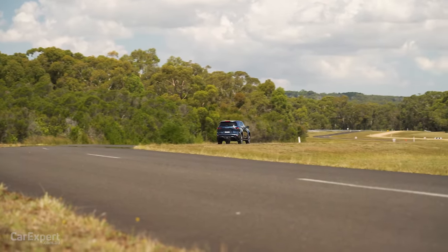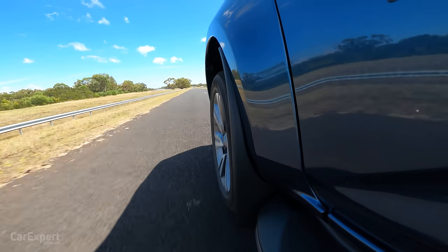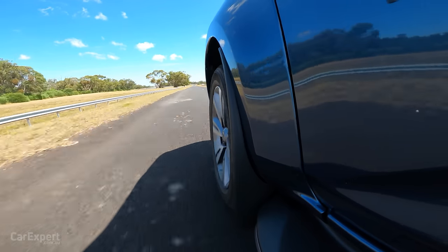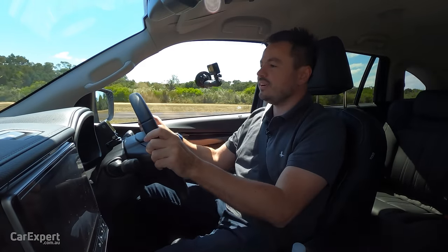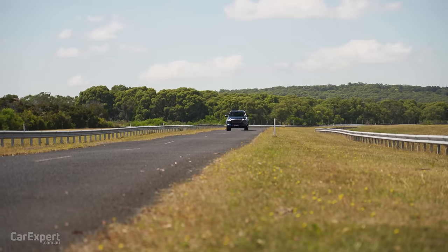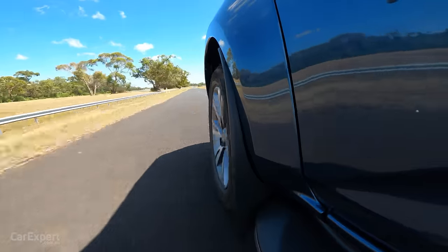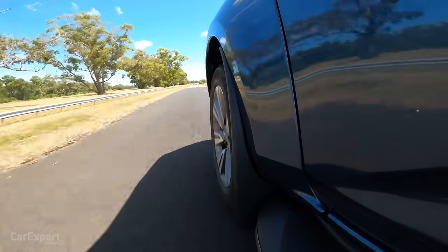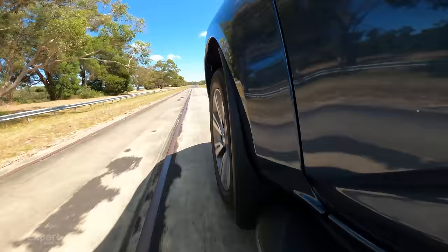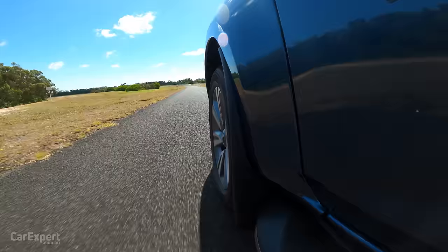Let's jack it up to 130 km/h — the maximum speed in parts of Australia — which is also the speed we attack our sine waves at to see what body control is like. That is fairly bouncy. The offside to that is that in and around the city it's actually really comfortable — over potholes and speed humps it's quite nice and relaxing without too much bucking about.